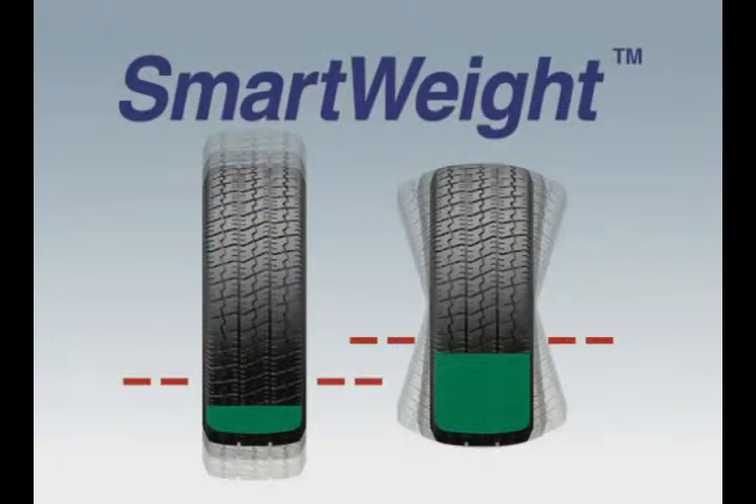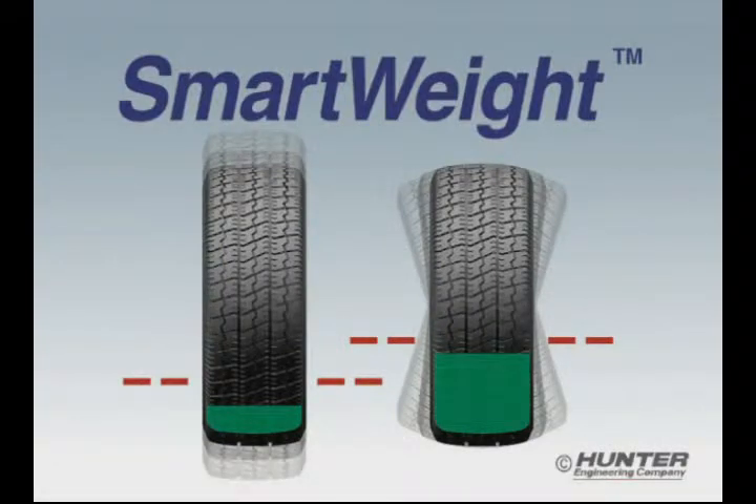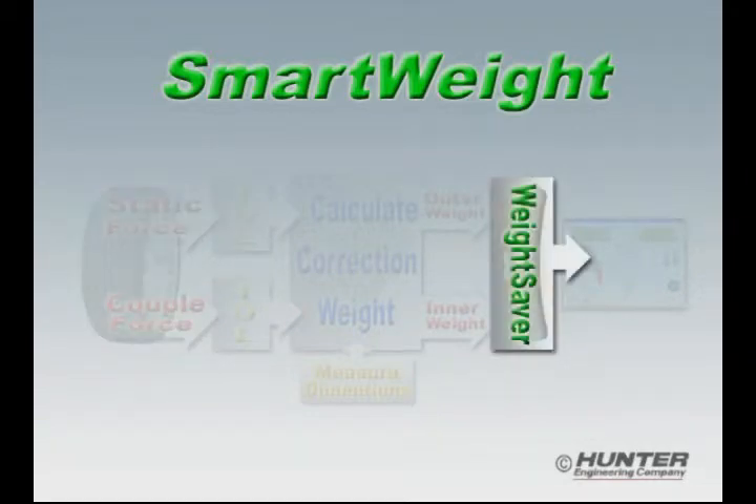Let's see how SmartWeight makes this possible. SmartWeight is best understood when you break it down into its two principal sections: the force measurement section and the weight saver section.